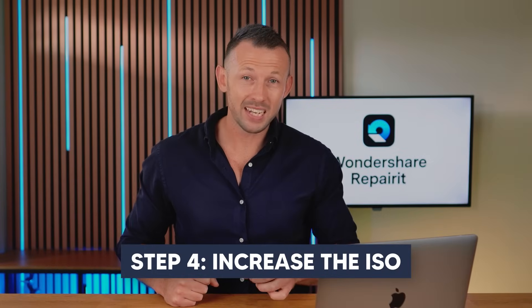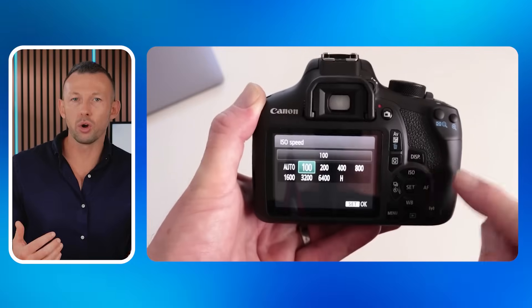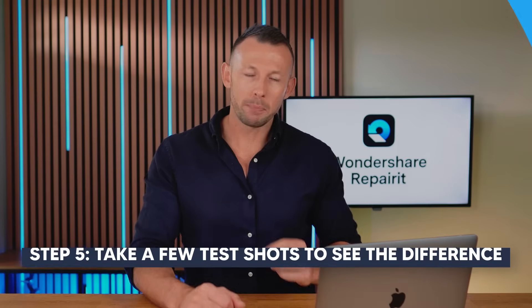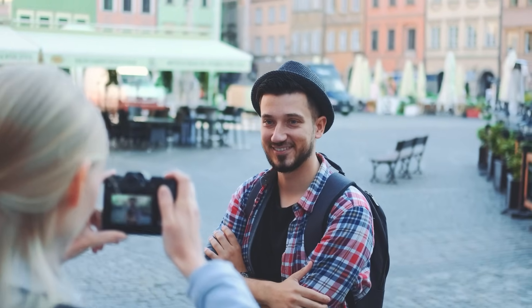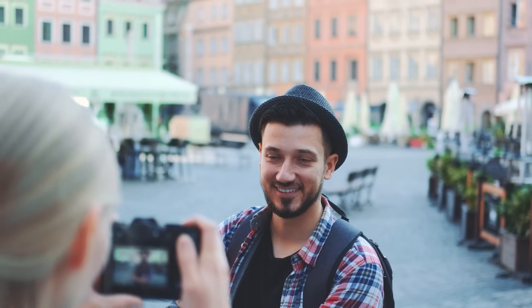Step four, increase the ISO. A higher ISO around 800 or 1600 makes the sensor more sensitive to light, which can really help in low light situations. Step five, take a few test shots to see the difference. If they're now showing up with more detail and brightness, you've likely solved the issue. If not, try method four.